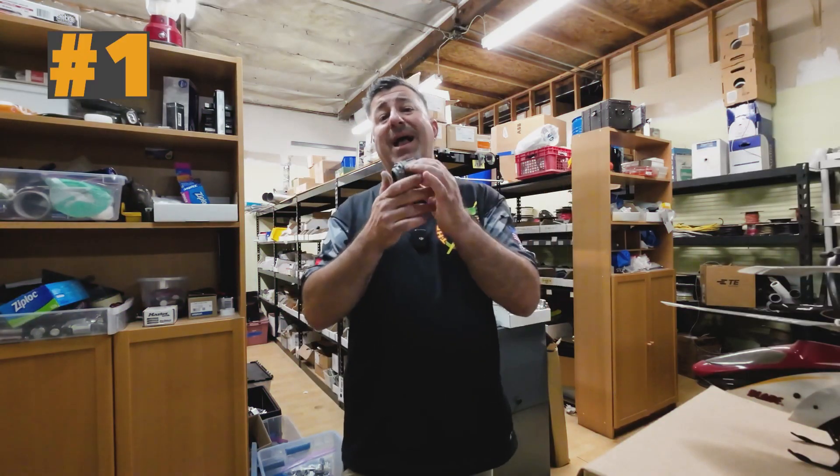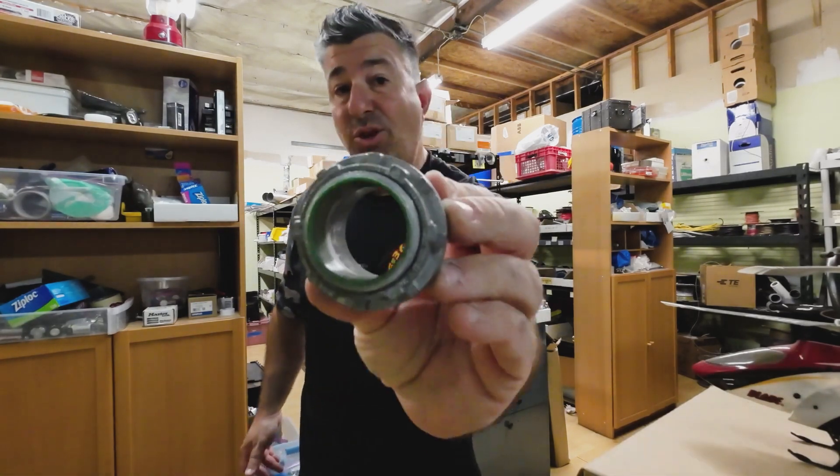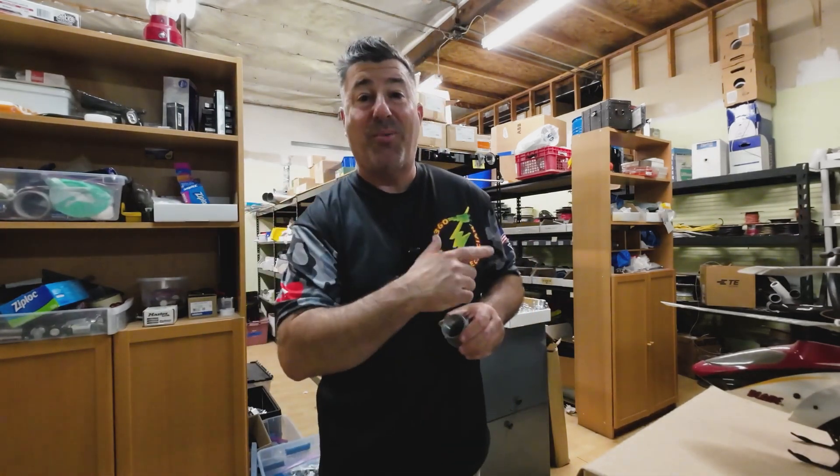I'm cheating on number one — I actually know what this part is. I've got it in almost every size in this warehouse. Can you guys tell me what part that is? Let's start off with a practice. Comment down below. Part number one is listed down below and let's get into some harder parts.